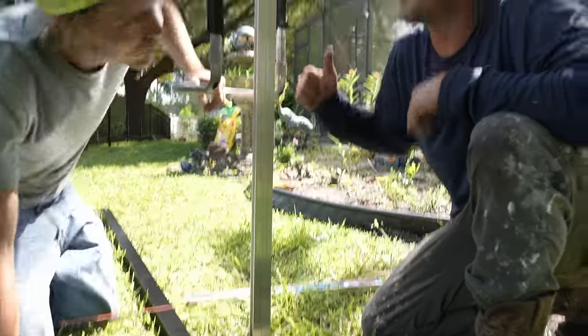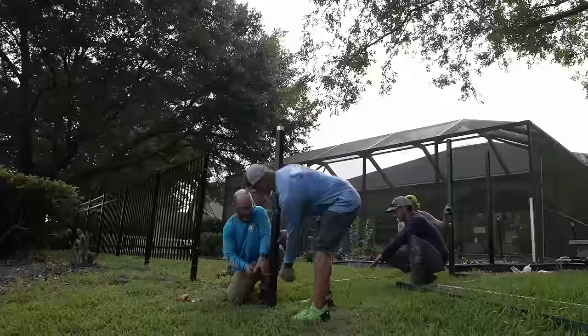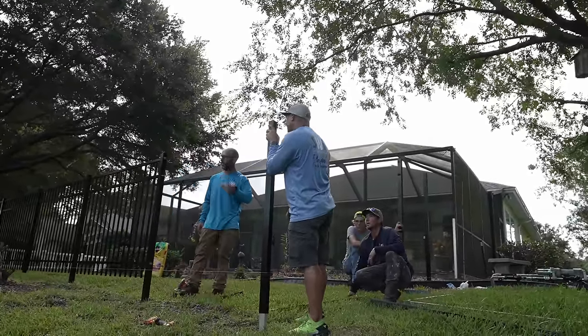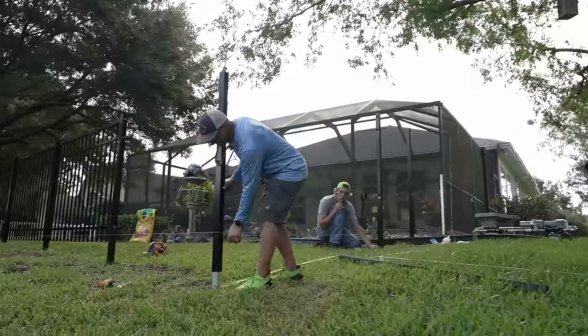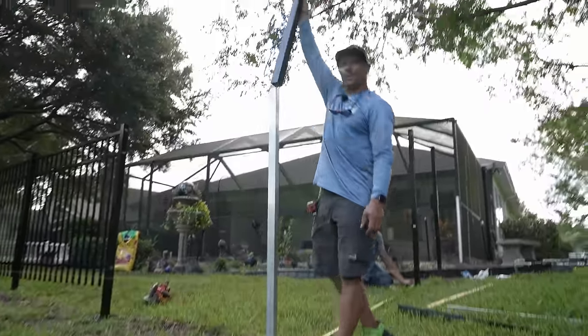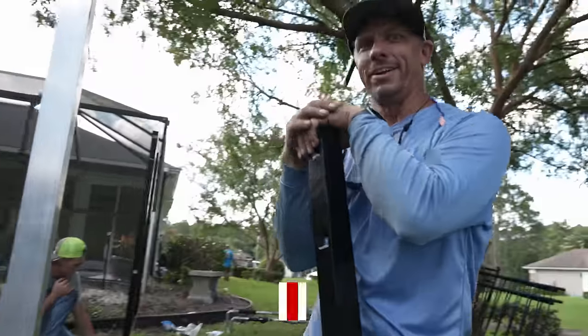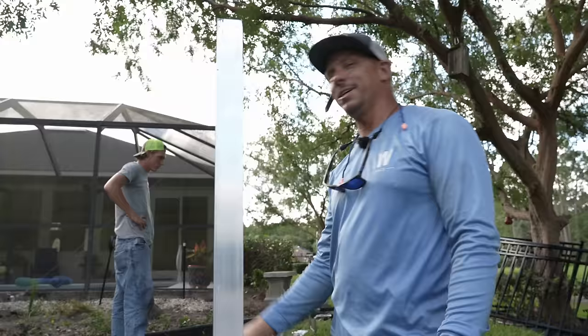Better to drive it down than have to pull it up — if we need to drive it down a little bit, we'll get a little hammer. Your line's pretty good right there. It's a little short — don't worry, we brought some extra. Luckily there were two in a box and we only needed one. That was close.